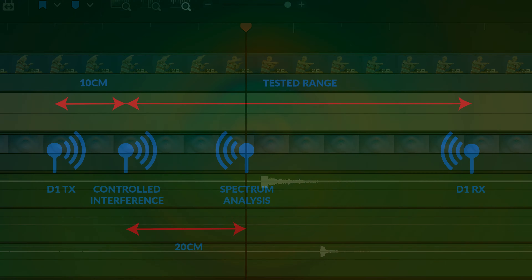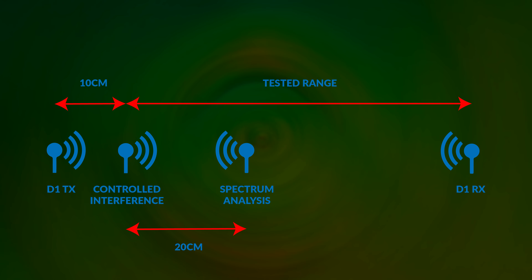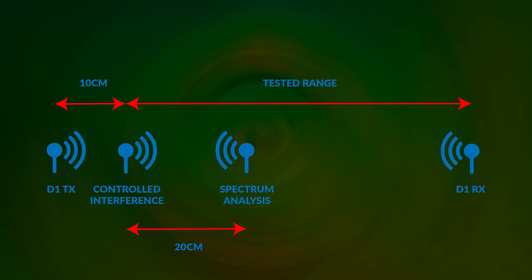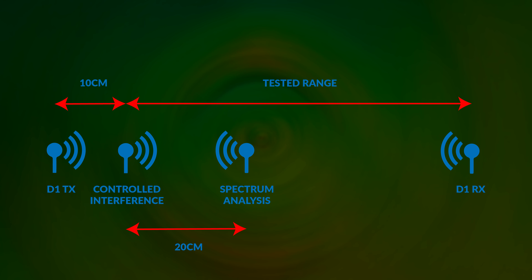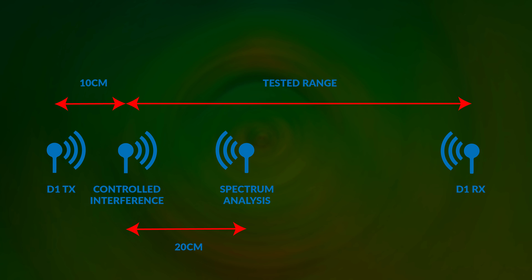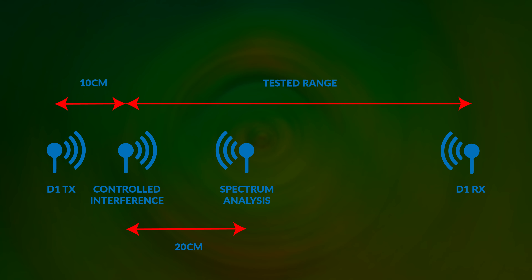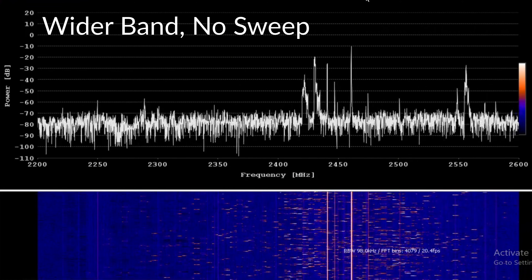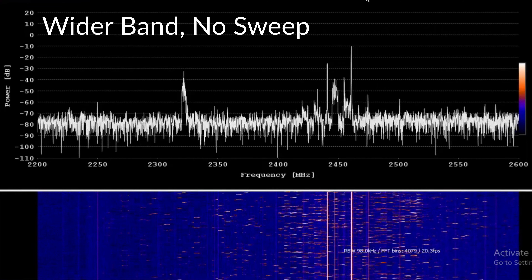Unfortunately I left my clapperboard on the last job, so we're going to have to do this the hard way. There is always a delay with these wireless links. Up here we've got a Rode NT5, and here we've got the DD1 transmitter. I'll clap my hands and we'll look at the delay. We can calculate the delay as just over one frame at 24 frames per second, which works out at roughly 50 milliseconds.